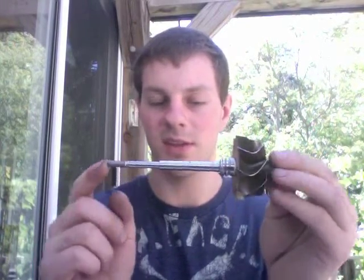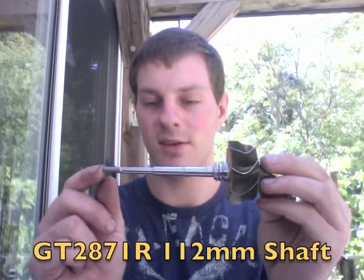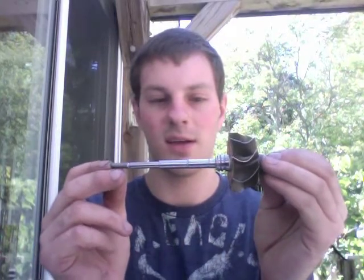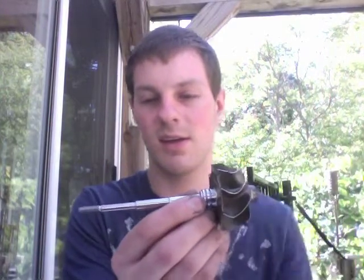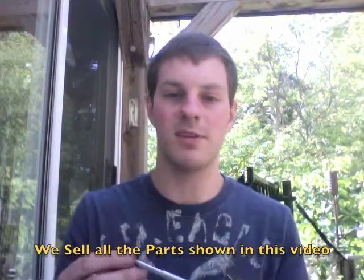Another thing to keep in mind: the GTX 2871 R shaft that uses a 30R compressor wheel — the length of this shaft is different than the GT2860. It's 112 millimeters, so if you're looking to buy one, keep that in mind. The GT2860 shaft is shorter, so make sure you buy the right shaft if you're rebuilding one of these. Check my GT 3071 R video for more details.